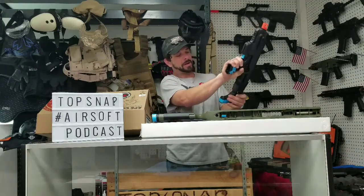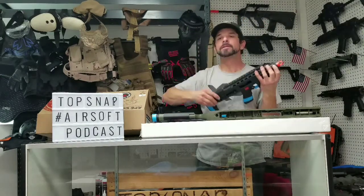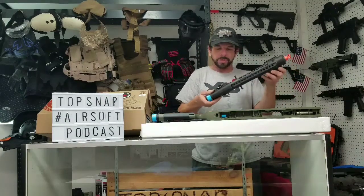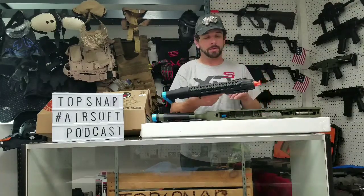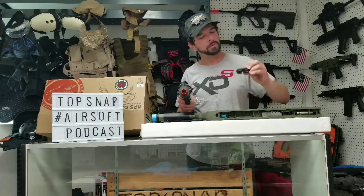Does this have an extendable stock? Let's see. I'm such a noob at this whole thing. I think it's for battery removal — I don't believe this extends, but I'll figure it out. This is an unboxing. It's got a little Picatinny rail down here on all sides, and it's got a pretty big top rail. The handgun — close quarters. Came with poly sights on the top rail. Kind of cool, man.